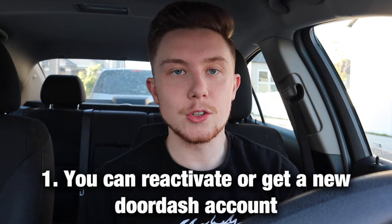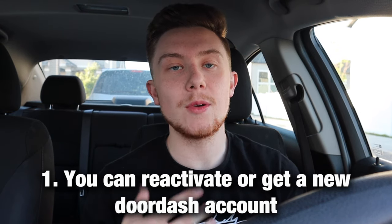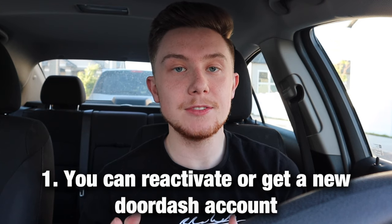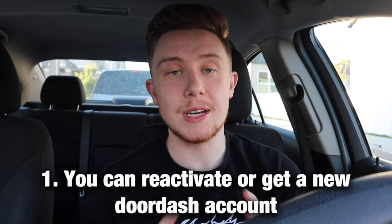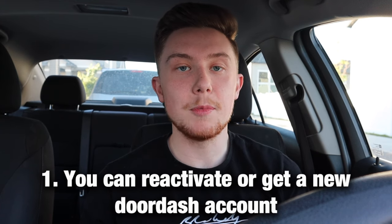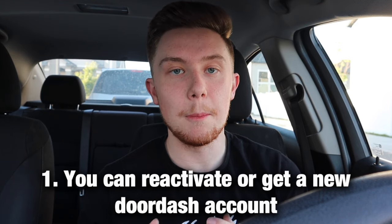The first one is that you can reactivate your DoorDash account if you get deactivated. I made a whole video breaking down how you can do this, so I'll link that up at the top if you want to check it out and get the full breakdown. Don't worry if you've been deactivated — I've been deactivated multiple times and you can get your account back.